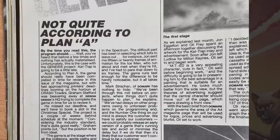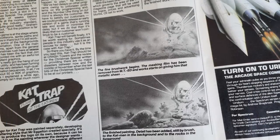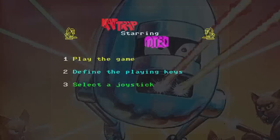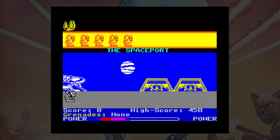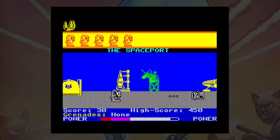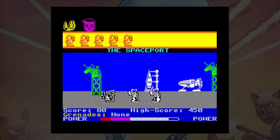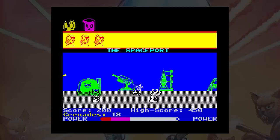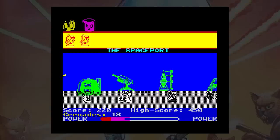In the December issue, they admitted the game was not going to plan and would not make it out for the festive season. Eventually the game was released and Crash gave it 84%, despite pointing out some flaws. You control M-Ted, a droid sent on a mission to clear post-apocalyptic Earth of Catmen who now live there, allowing Earthlings back to their home planet. A number of weapons are provided and more can be collected on the way — initially a basic gun, then a water pistol and grenades.